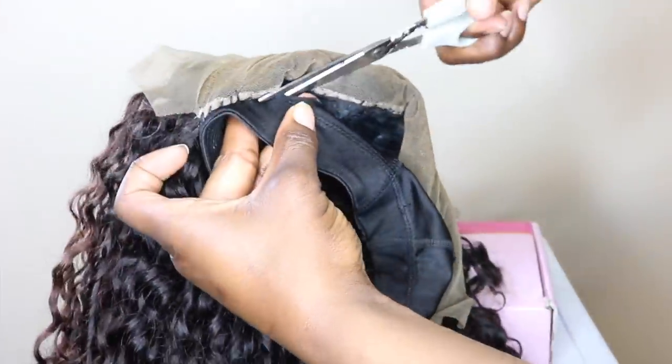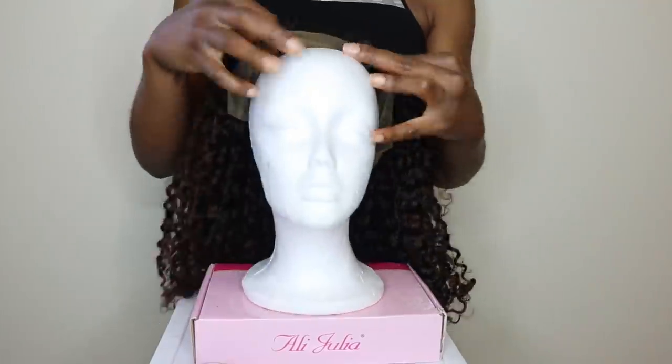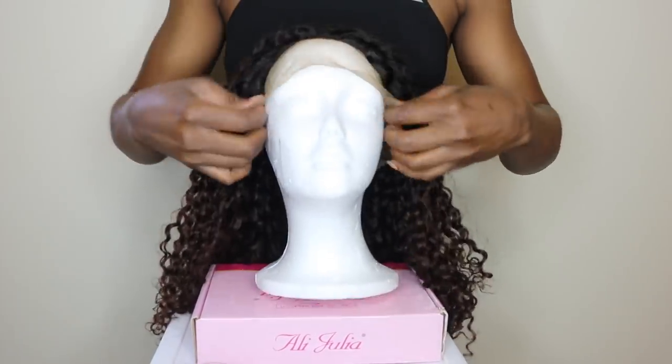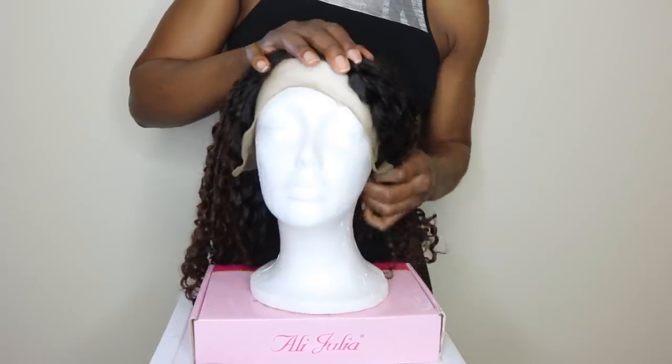If some of you guys have noticed that the hair is now ombre in this clip, I have a video already up on my channel of how I achieved this color, so if you haven't seen that definitely go watch it after this. But yeah, I'm gonna place the wig back on top of the mannequin head and show you guys how I customize my lace frontals so that they look as natural as possible.